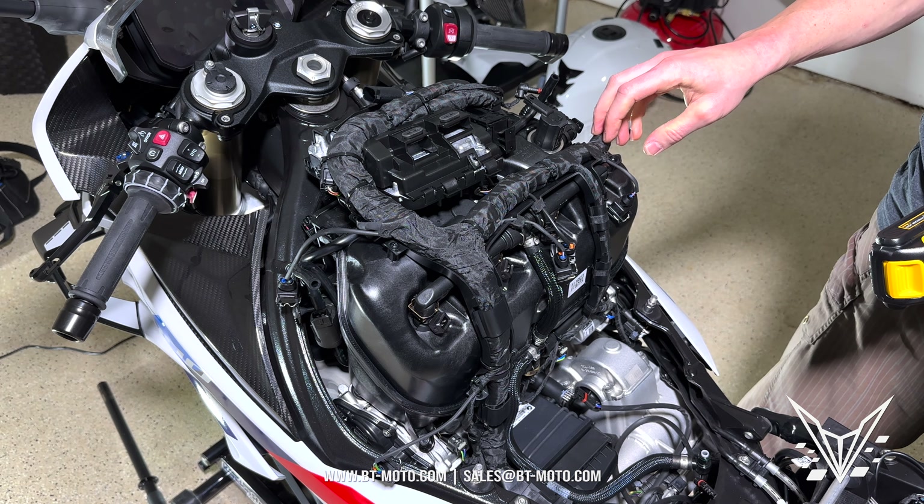Put the inlet back in the bike, assemble everything just the way you took it apart, and we can move on to the next part — putting the rest of the IET kit in. Let's get going on the front of the bike. We're going to remove this, this, this, and this bolt for the windscreen — they're all T25. The bottom ones have washers, so make sure to keep the washers with the bottom ones.